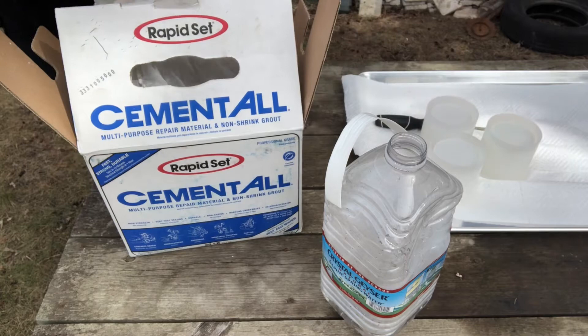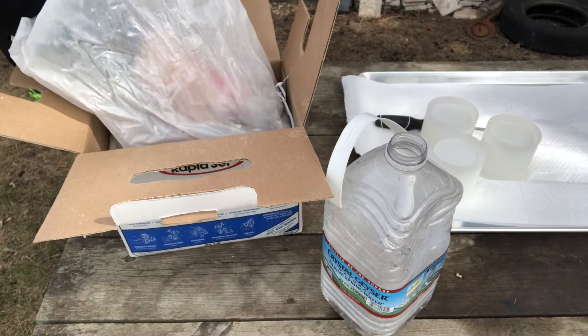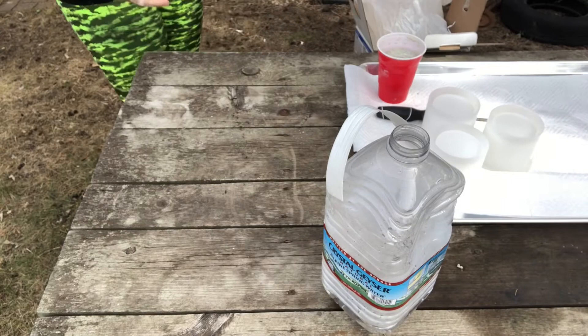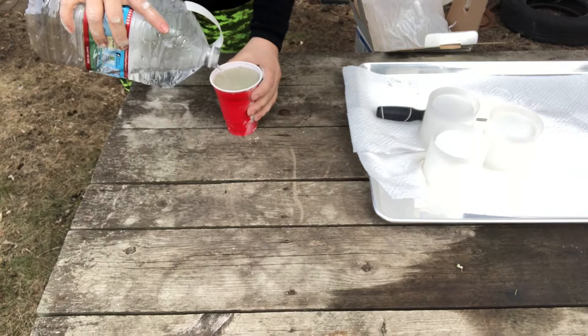Here I'm just using cement all at a four to one ratio. You want the consistency of pancake batter. I initially got my information from Kayla from the Wise All Candles — she has a YouTube channel and I watched her videos on it and found it to be very informative. I'll link her below so you can check those out yourself.